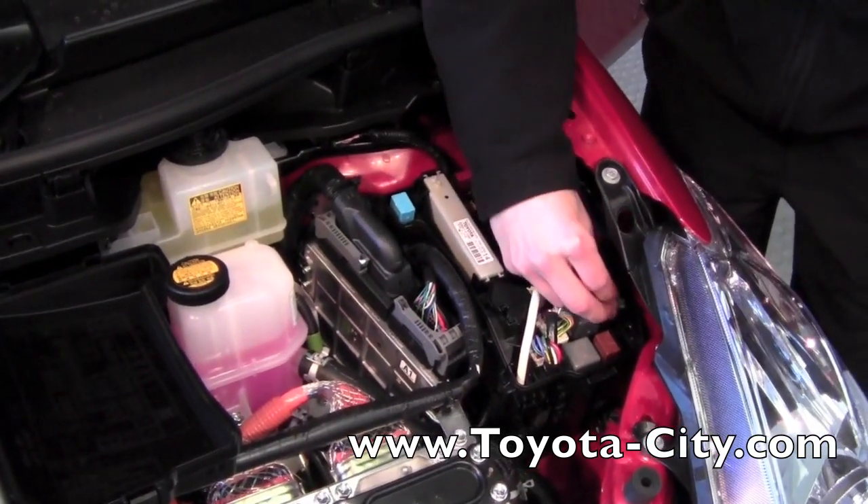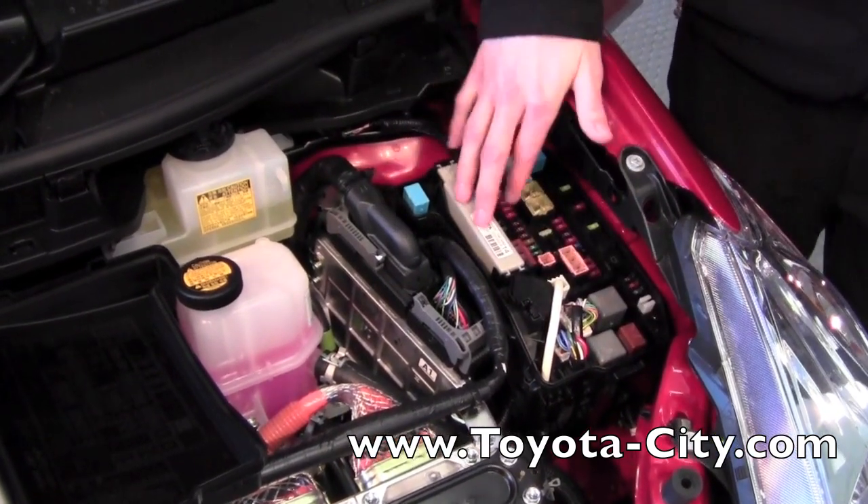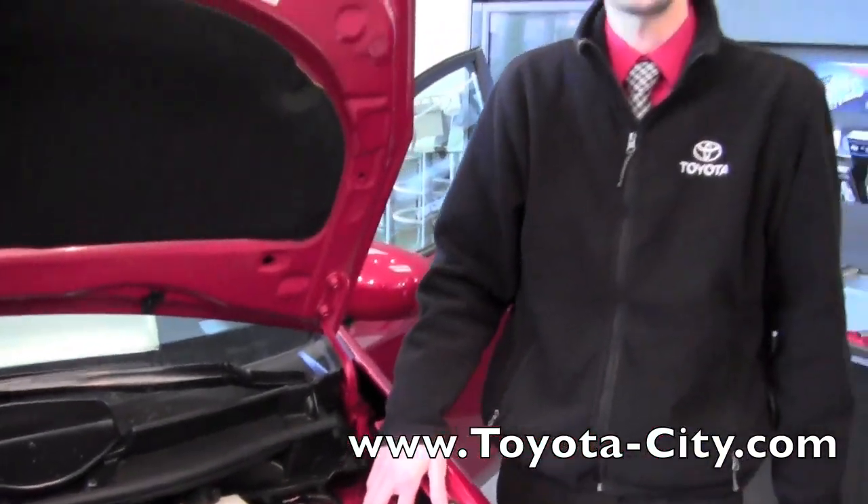Now when you're done, if you do replace a fuse you want to use the same amperage fuse. Now what we're going to do is go underneath the dash of the vehicle and I'm going to show you the other fuse location.